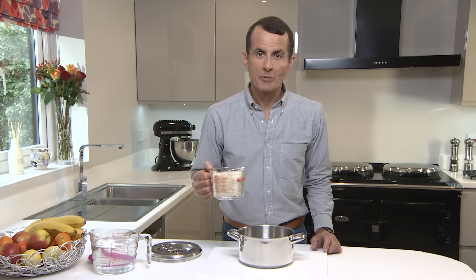Now you need to add twice the volume of cold water. Put the lid on and bring it to the boil on the boiling plate.